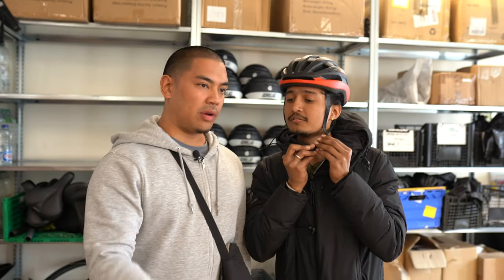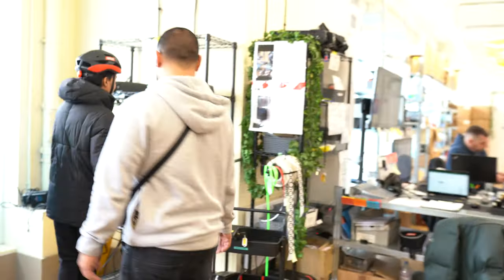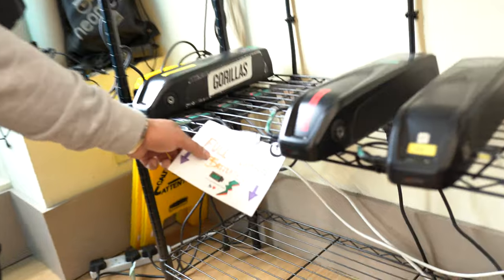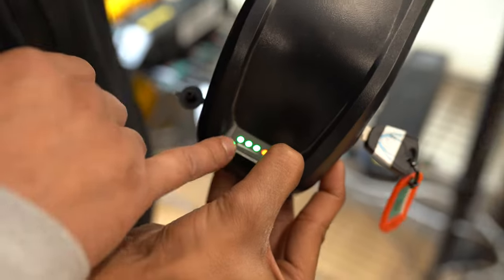Now you're going to have to go and get your battery. Over here on the battery rack, the fully charged batteries will normally be at the bottom. Look for a battery and check that it's fully charged — all four lights will be on.